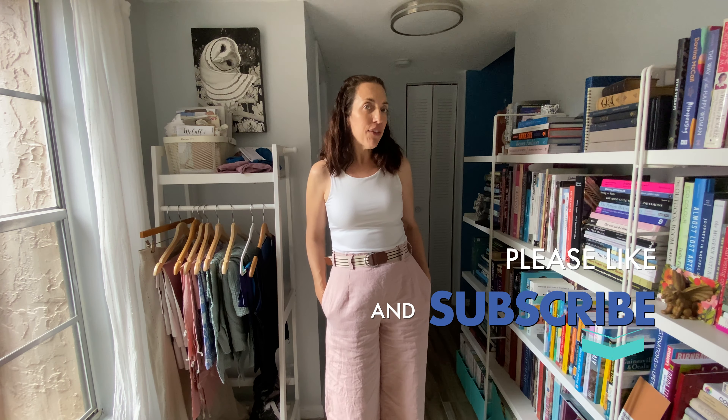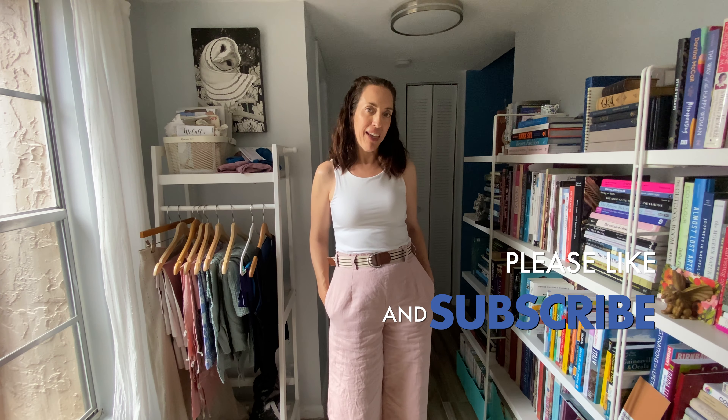Today I'm going to share what I'm sewing this spring. Hello and welcome, or welcome back, to Sew Pomona. I'm Rebecca and I'm so glad you're here. On this channel I love talking everything fashion and sewing, with a focus on travel and capsule wardrobes. If you haven't yet, I'd love it if you'd subscribe to the channel and give this video a like.